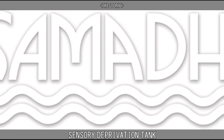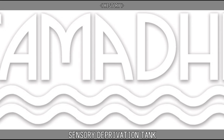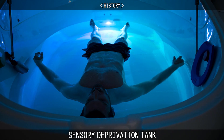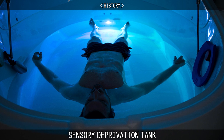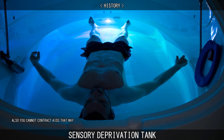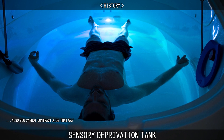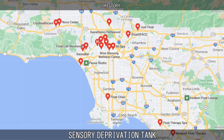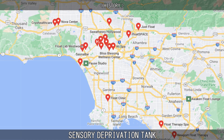Float centers started popping up all around the world for years, but took a drastic decline in the late 1980s and the 90s due to the AIDS epidemic, as people feared that they could catch the disease from shared water — even though you do not share the same water as another person. Finally, there was regrowth in the 2000s, and by the mid-2010s the float industry was in full swing.